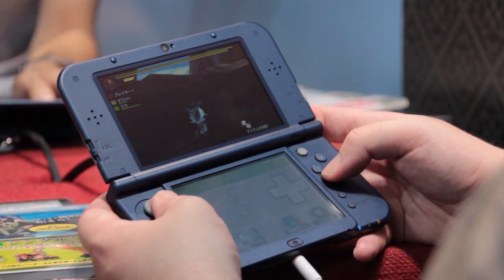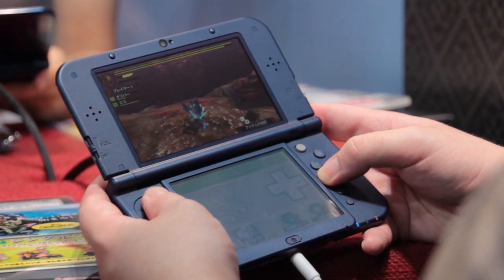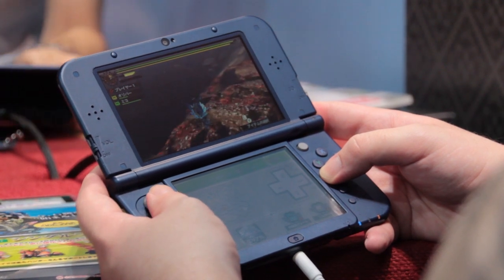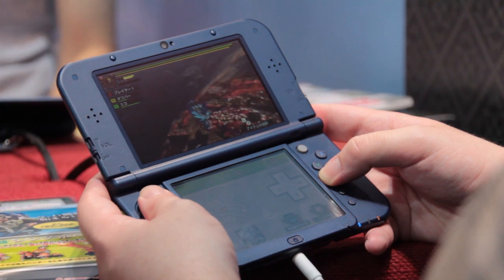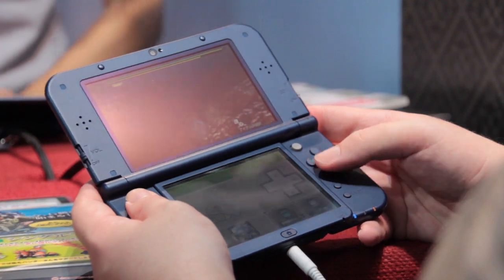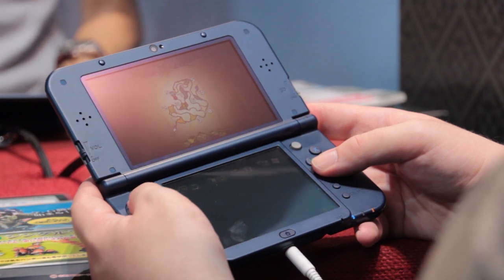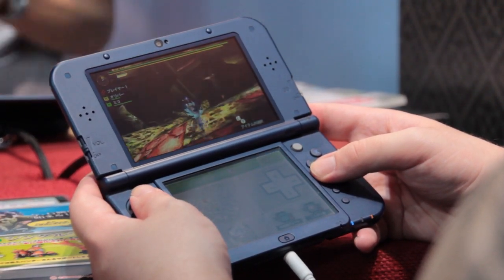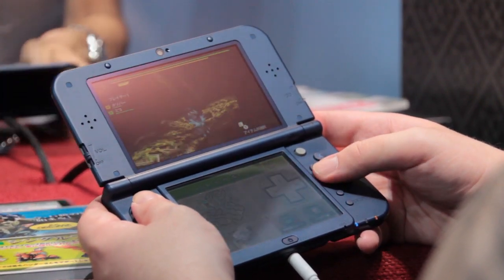Monster Hunter 4G has some brand new fortes and team attacks that these Palicos can perform, as well as just giving you general support with healing and whatnot. Monster Hunter 4G shouldn't be confused with Monster Hunter 4 Ultimate, which is already out here in Japan and on its way to the west in early 2015. This is rather an even more optimized version of Monster Hunter 4 with no western release date currently planned.